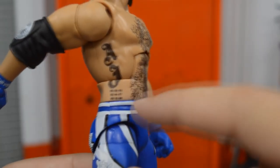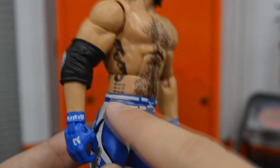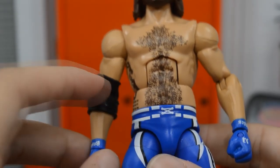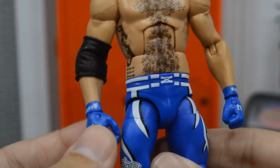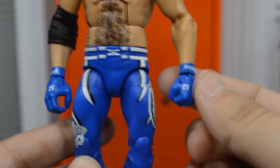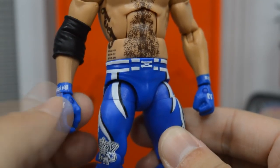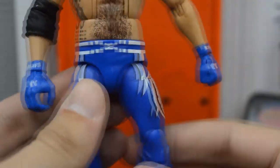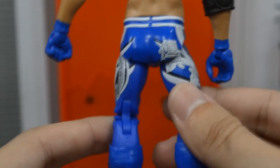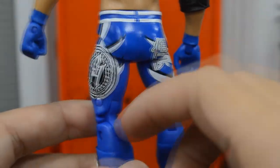He doesn't have his daughter's tattoo on there, which is unfortunate, but you could say it's up under the waistband so no big deal. We get the P1 decal on the elbow pad which is always nice, though they don't give us an open elbow pad. Here are the gloves, which look really good — I love that blue color. I think the 'AJ' lettering is actually on there correctly this time instead of reversed like on the Network Spotlight. Here are the tights, which look absolutely great — the blue, white, and black are like my favorite three colors.